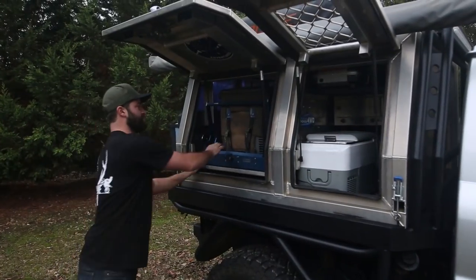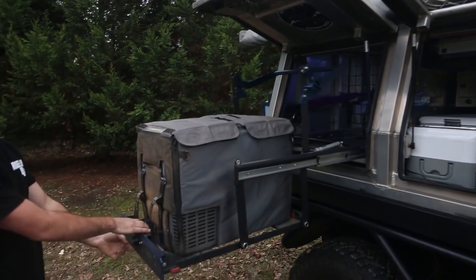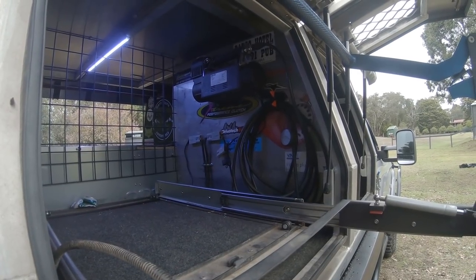On this side, we've got the MSA drop-down fridge slide and the CF50 Waco fridge freezer. On this wall over here, I'm running the thumper compressor and a little spot for the fishing rod holders down the side.